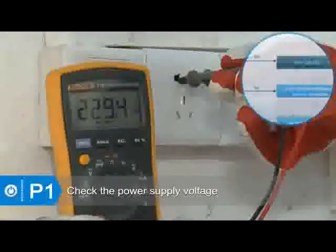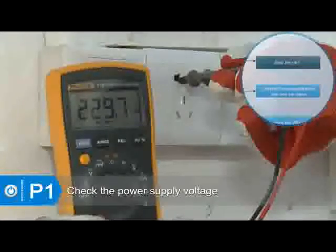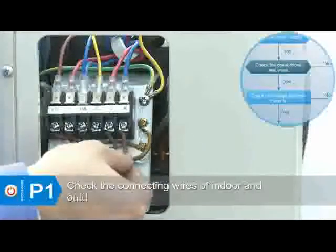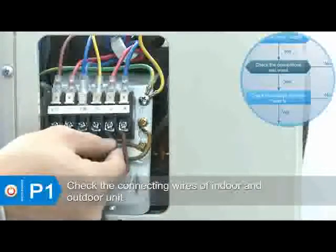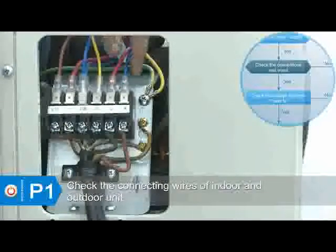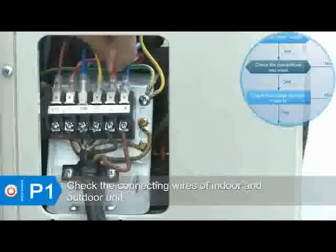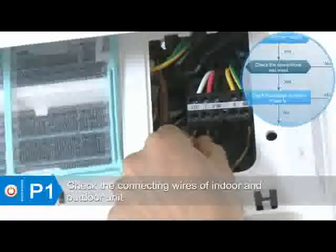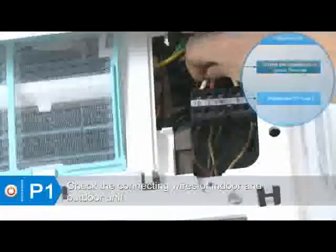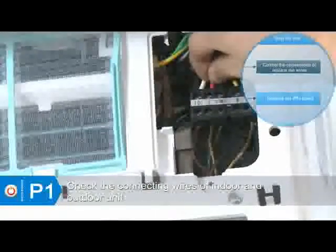Check whether the voltage is normal. If the voltage is abnormal, stop the unit. If the voltage is normal, check whether the power wires of the terminal in the indoor unit and signal wires are good. If not, correct the connections or replace the wires.